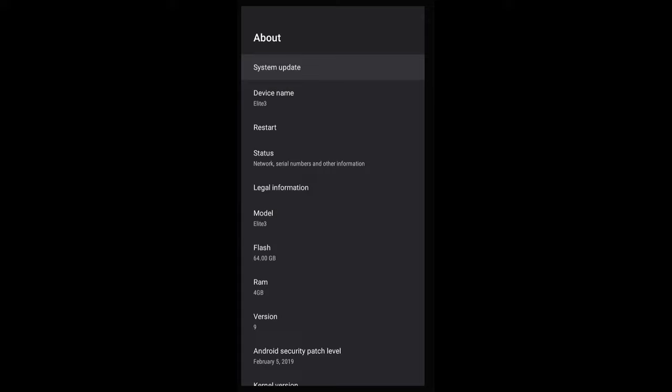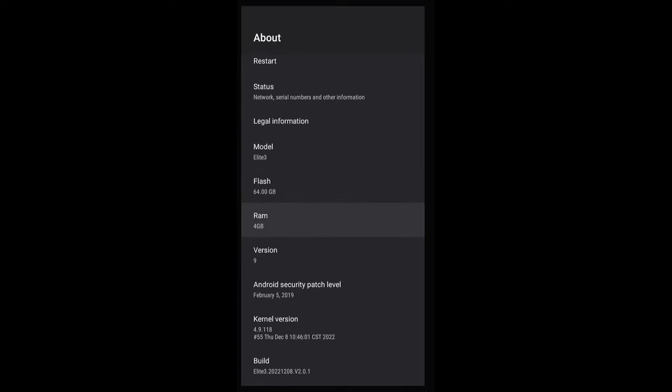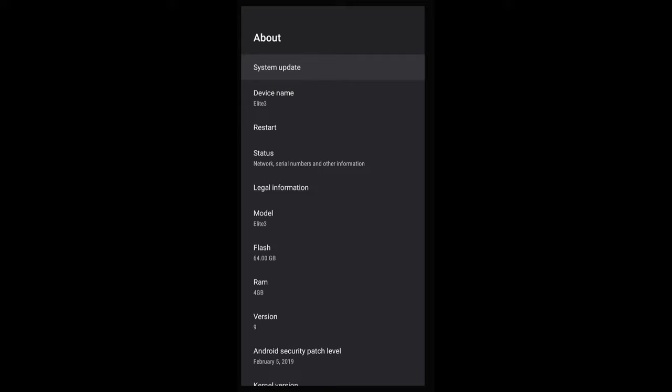Okay, now we're in Settings, we're in About. You can do a system update — always check this when you first get a box to make sure you get the most updated firmware available. As you can see, this is device named Elite 3. You can restart from here, check status, phone numbers, legal information, all that. We're using 64 gigabyte storage with 4 gigabyte RAM. It is running Android 9 — it's a stable and fast version. Some other boxes are up to Android 11 now, but you're on a stable version with 9, and you can always update if a new OS becomes available.